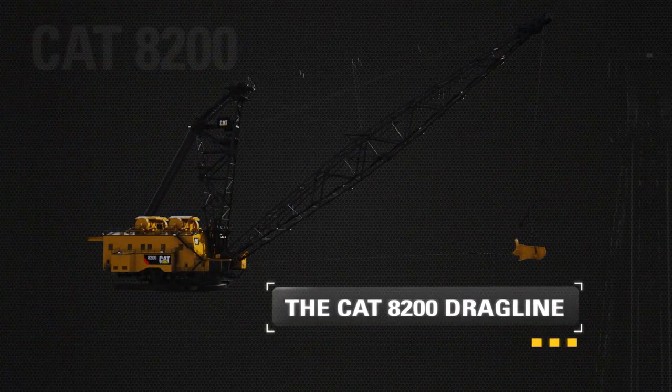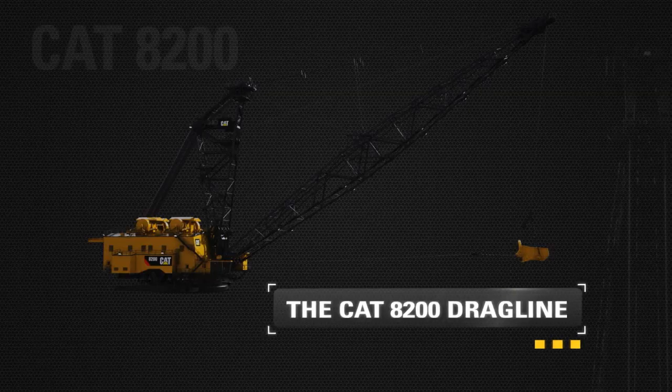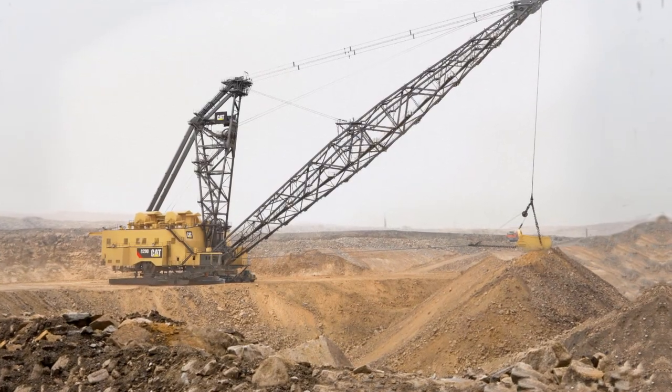The CAT 8200 dragline. Helping you mine better. Because the better we mine, the better the world can be.